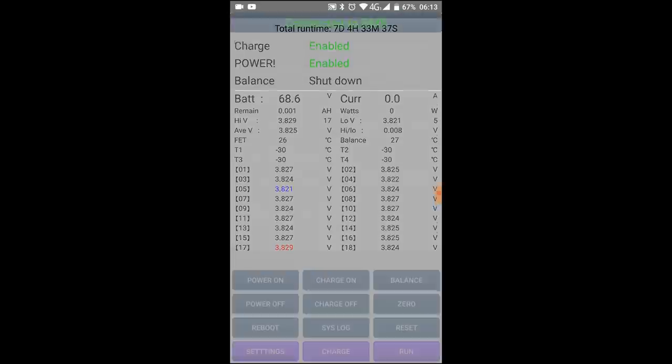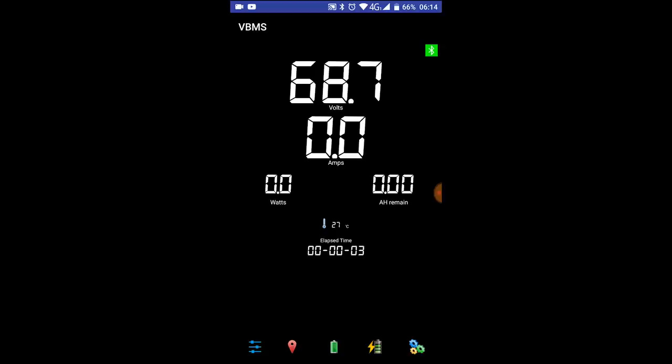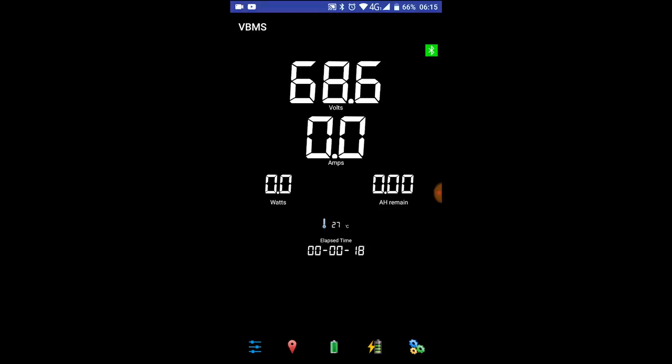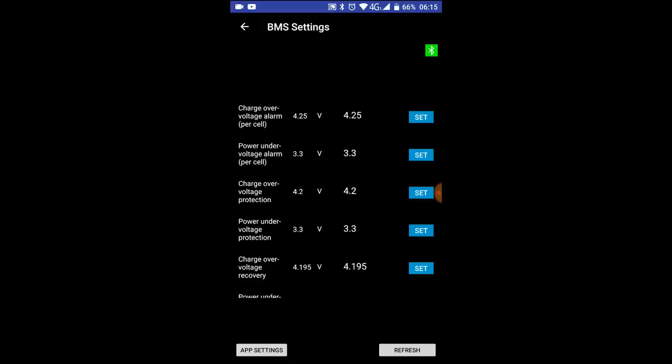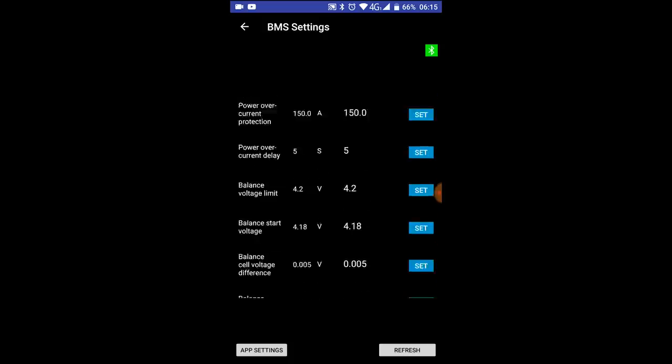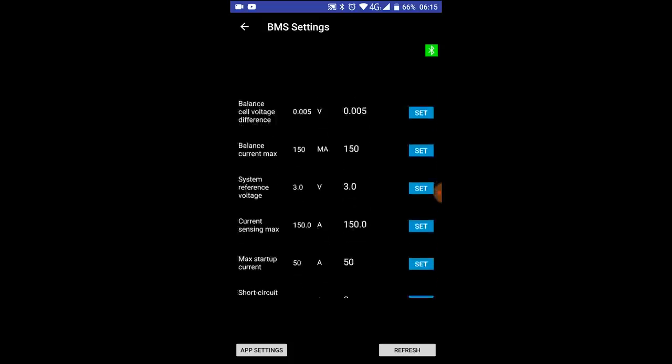This is version two of the app. At the top you've got the volts, then amps, watts, and amp-hours remaining. In the middle there's the FET temperature, then total time running, and all your settings which are the same as before. There are also some app settings available.